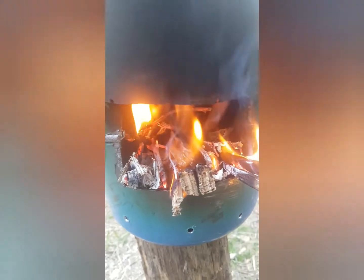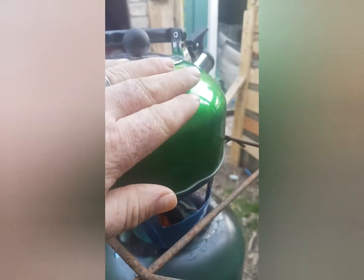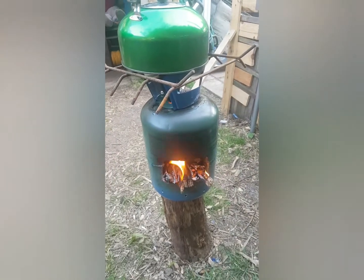The fire's burning in the homemade rocket stove. It's only been a couple of minutes but it's definitely getting hot. Let's see how much longer it takes. Right, it's been about 15 to 20 minutes.